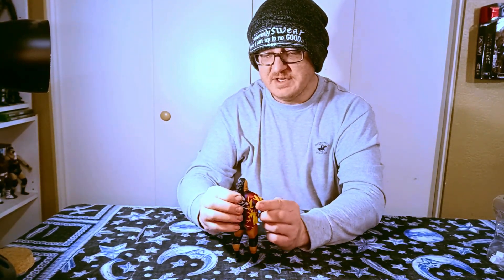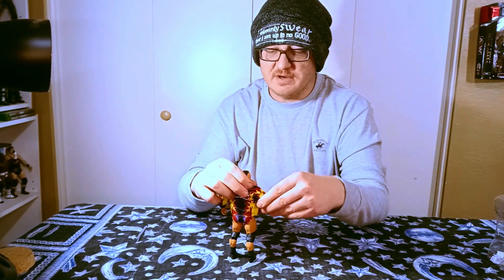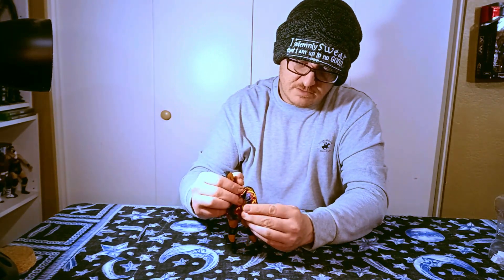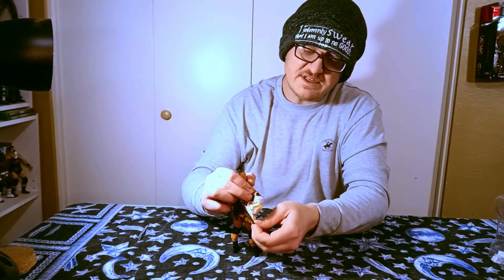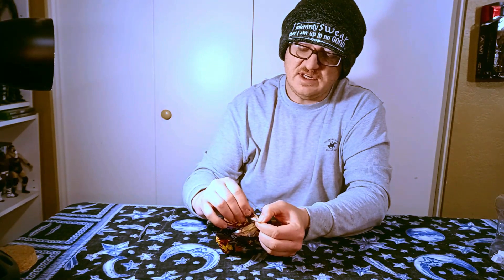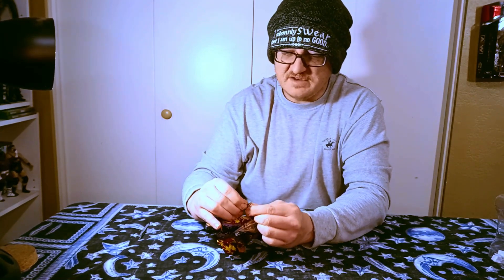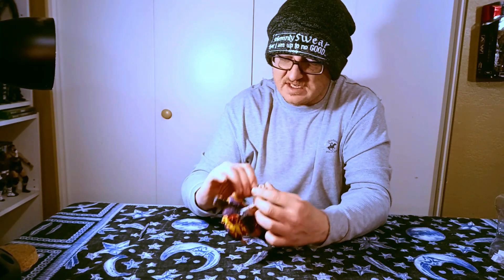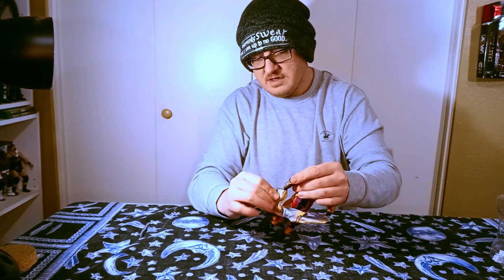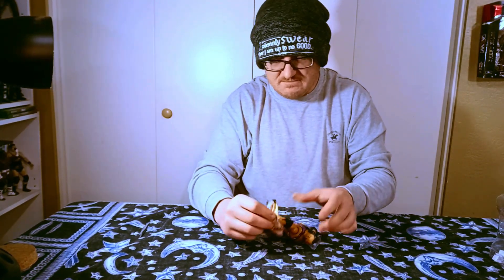I'm going to take the jacket off him right now. Reason being is I'm not going to use it on him, so I might as well keep it for a custom. I'm sure I could sell it if I really wanted to, but I don't. I might use it for a custom, and I might use Bronson Reed for stop motion — we shall see. It does not want to come off this hand, so I have to get it off no matter what.